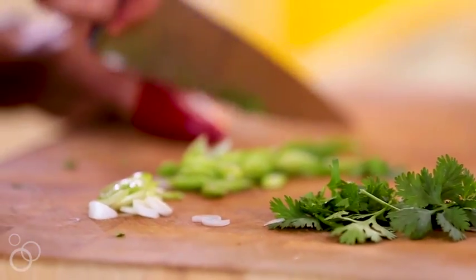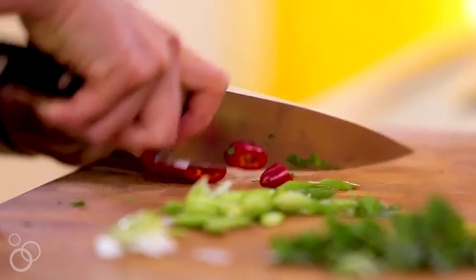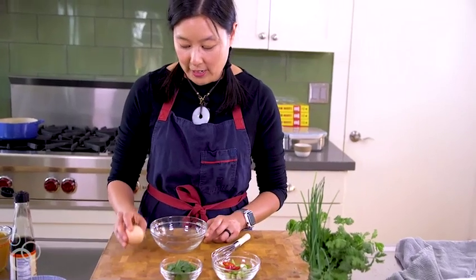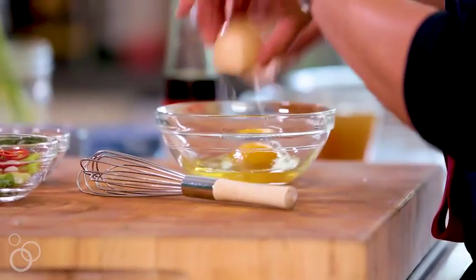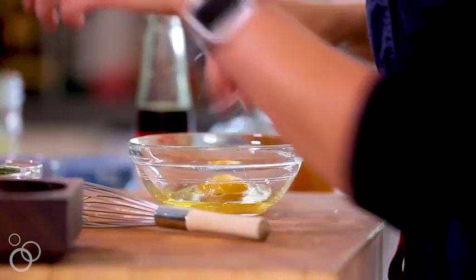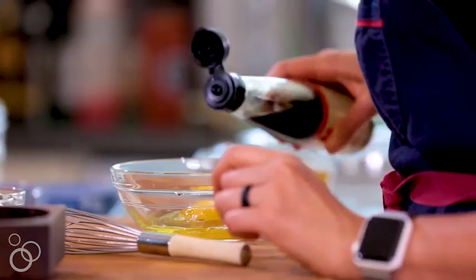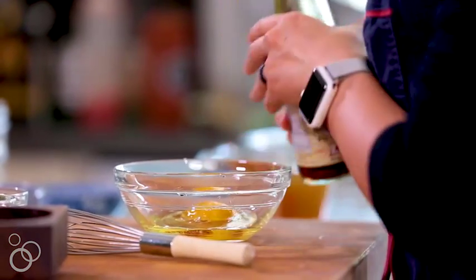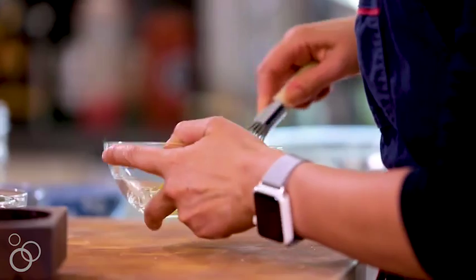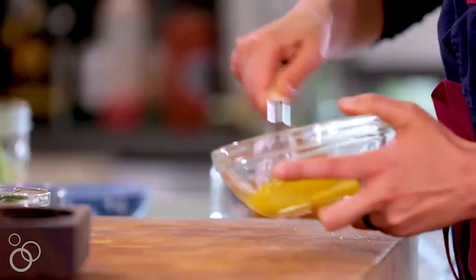So what I have here are some prepped garnishes — some cilantro, sliced scallions, and some sliced peppers. Then I'm going to whisk an egg because this is going to go into the soup after it's boiled, but it cooks right away so you want everything prepped. Add a little bit of salt, then I like to add a little bit of fish sauce because it adds salt but also adds umami. Whisk it so that everything is combined — you don't have to worry about incorporating a lot of air.